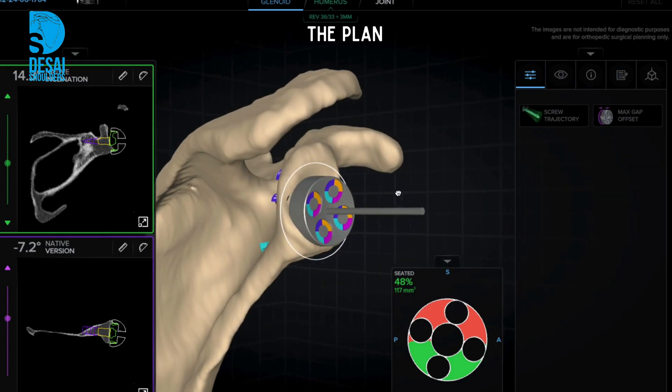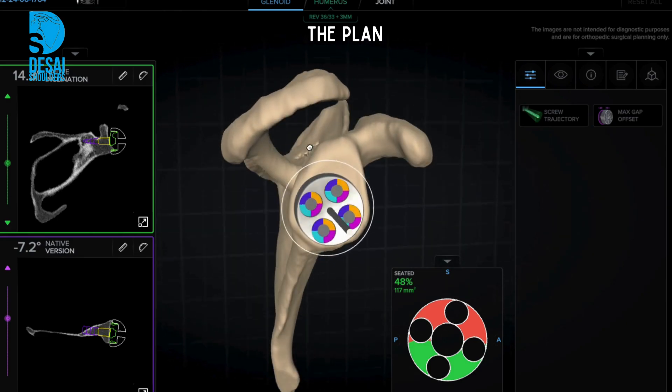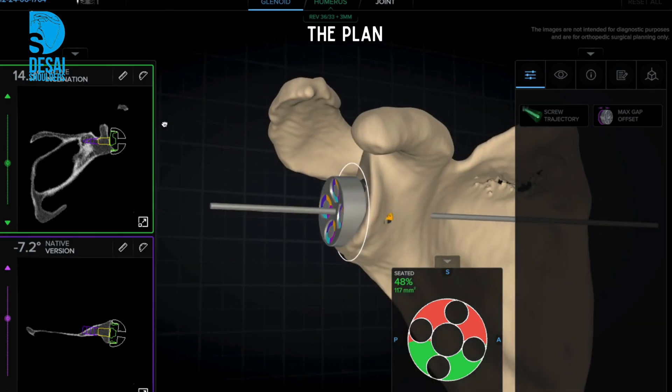The central pin implantation 3D guide will be calibrated to allow accurate intraoperative pin placement. The screw sizes are already calculated.